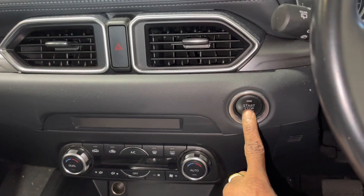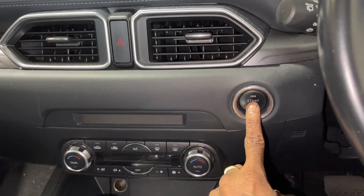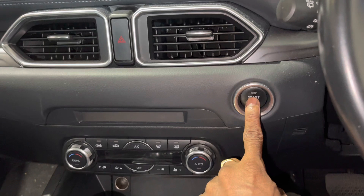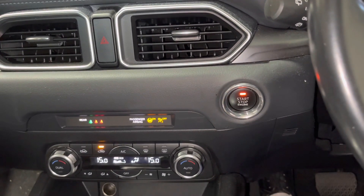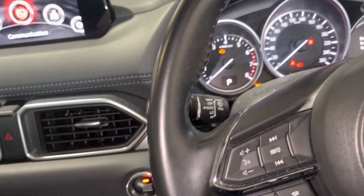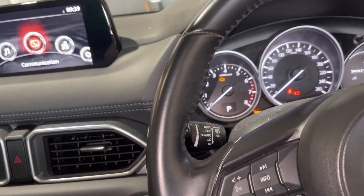This is the ignition switch start/stop button. You press this button two times, but make sure you do not push the brake pedal — otherwise your engine will turn on. So we just turn the ignition on.